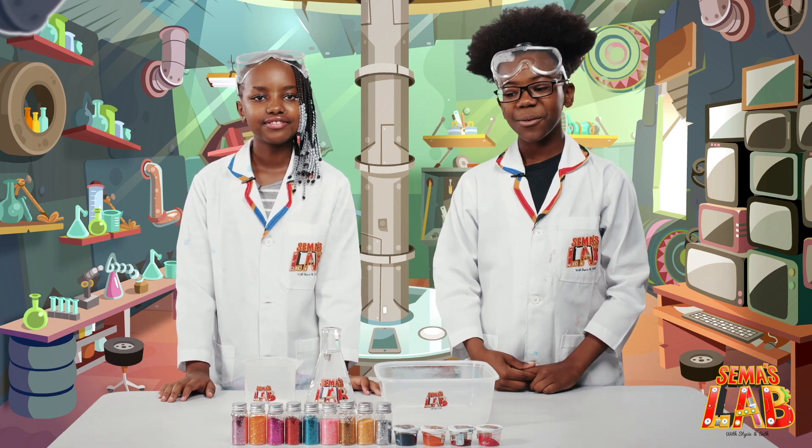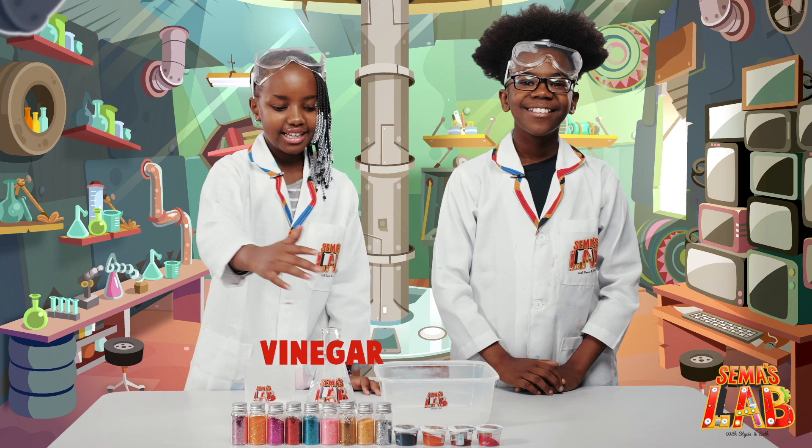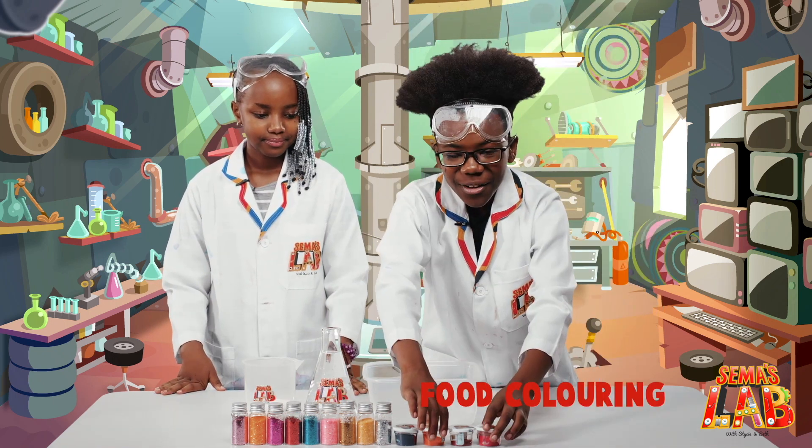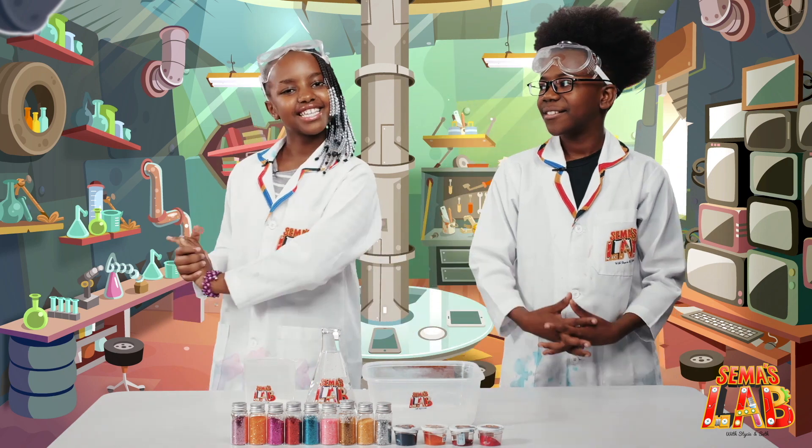So for today's experiment we'll need vinegar, glitter, baking soda, a bowl, and food coloring! So let's get started.